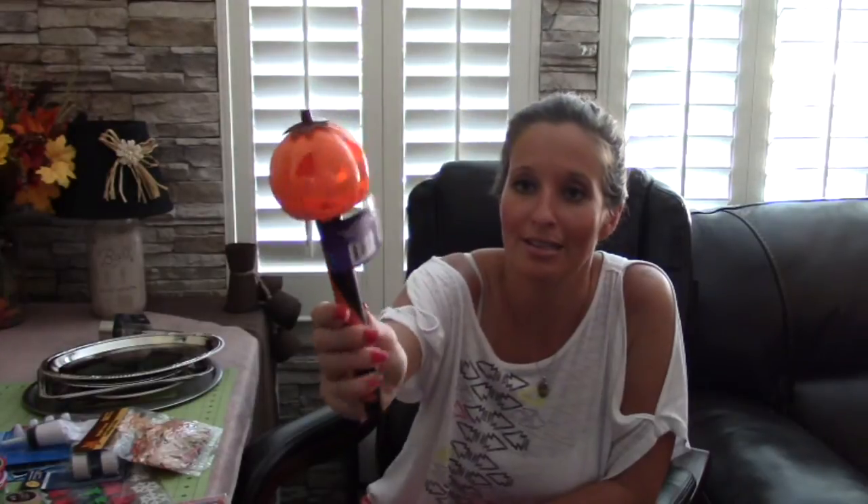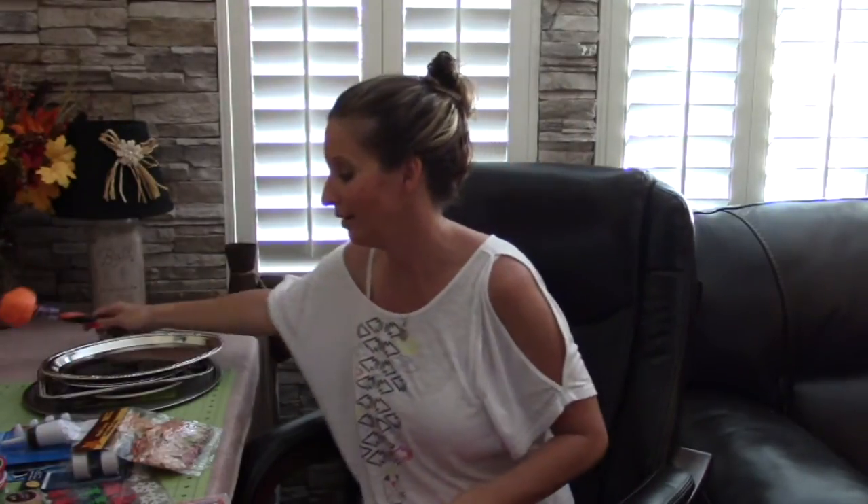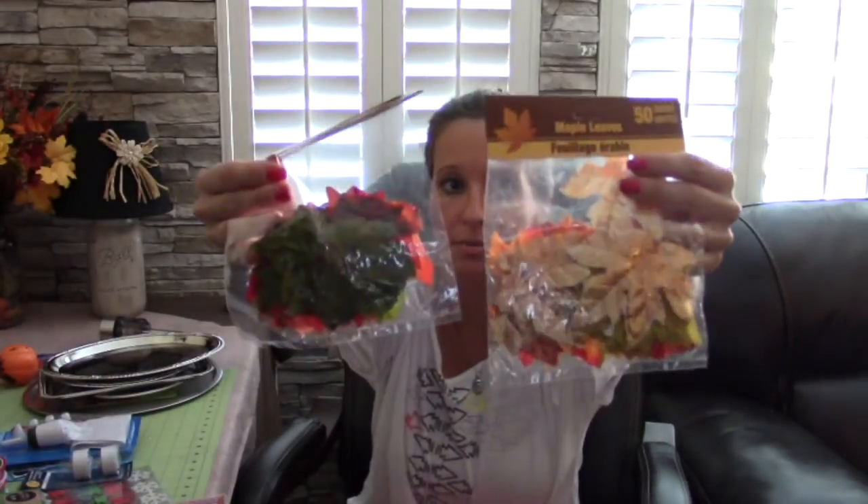It is mid-September right now and I could not pass these up. I usually like to make things myself, but it is a yard pumpkin solar light for a dollar. I absolutely love these and I cannot wait to put them out for Halloween.